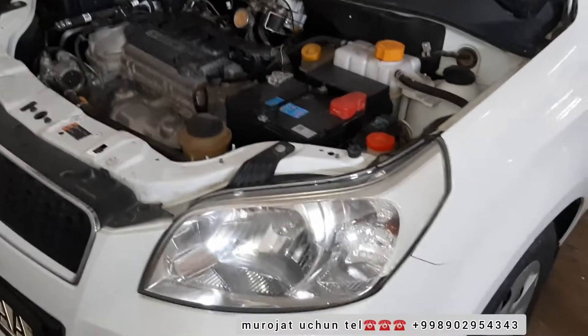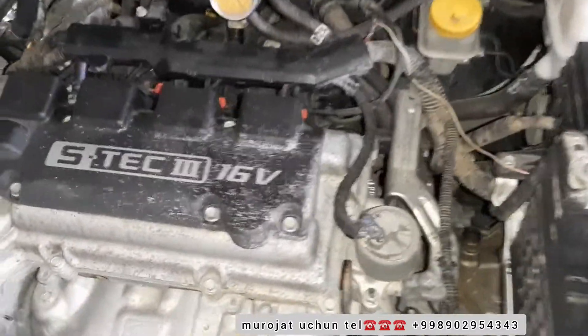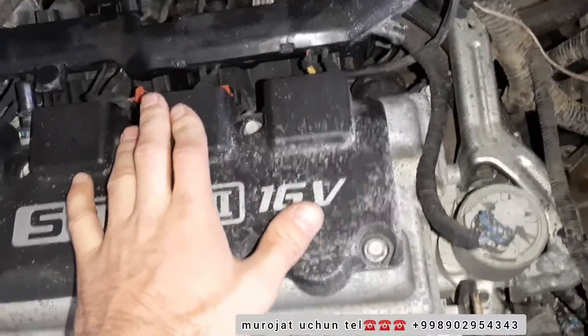Assalamualaikum. Adik is a new introduction. We are in Nix-ii 3, we are ready for the mission, we are in the mission, in the future.